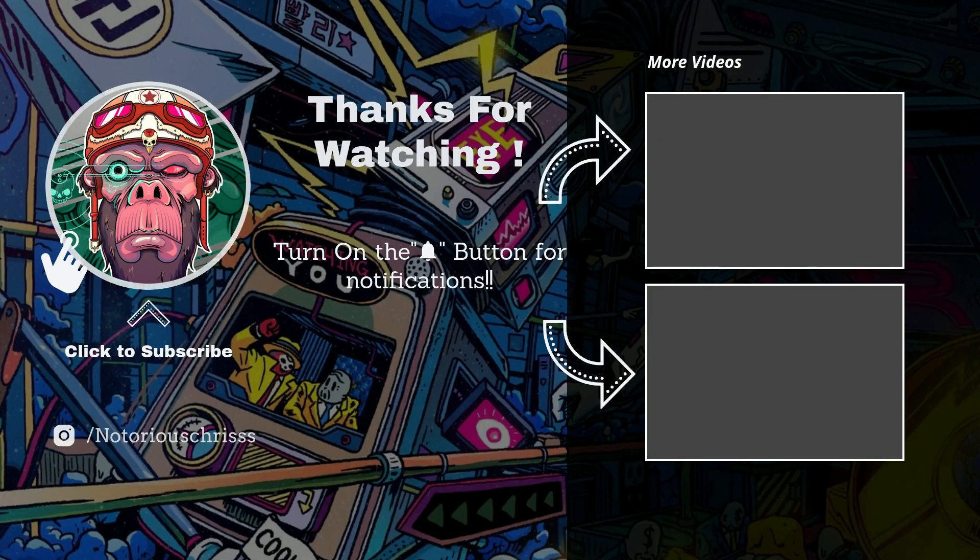Do like the video and share it with your friends who are coders, hackers, or ethical hackers. Thank you for watching my video to the end. Don't forget to subscribe if you haven't yet, and check out my other videos — I'll put the link in the description down below.